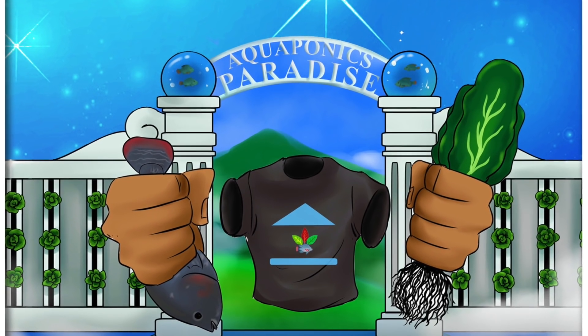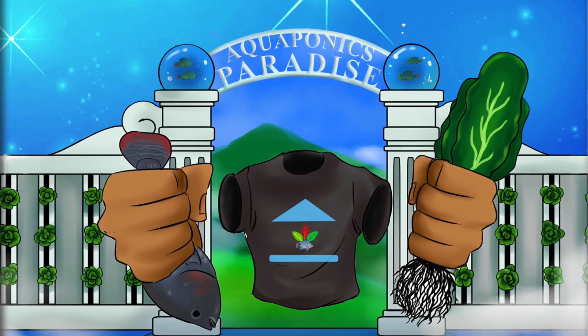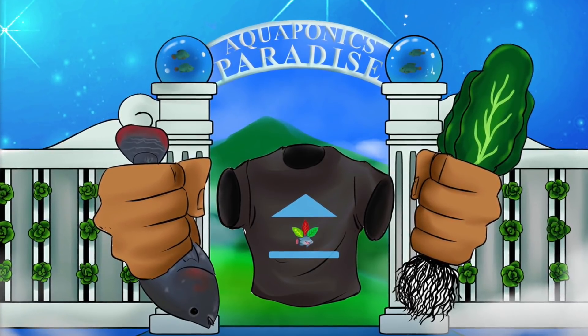You'll also notice that the aquaponic guide figure doesn't have a head. Where's the head? The head is gone because there's no room to be a biscuit-headed grower. He can't be biscuit. This aquaponic guide has reached the level where it's impossible to be biscuit-headed. This is where we strive to be — where we will never be biscuit-headed again.